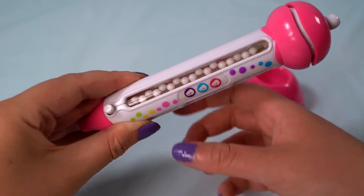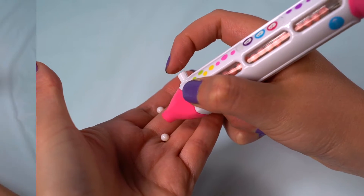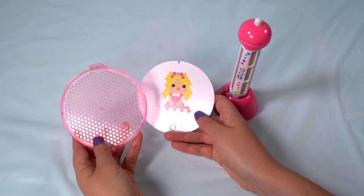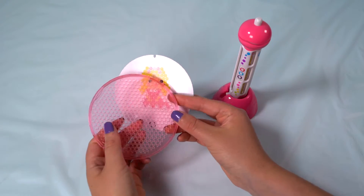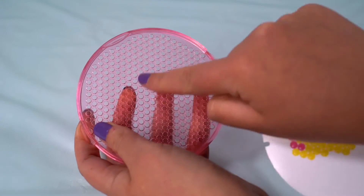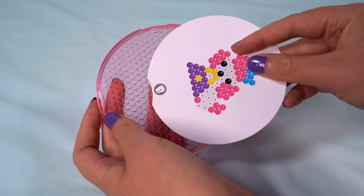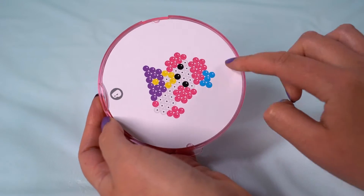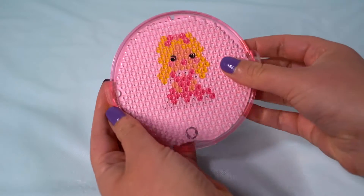The window above this button indicates what colour bead will be dispensed from the pen. Now it's time to get your princess design template ready. The template sits underneath the tray. You'll notice the tray has a rough and a smooth side — the rough side is where you will place your beads. Turn the tray over to the smooth side and make sure the design template you want is facing the tray. Line up the template with the indent and make sure to slot it in underneath the tabs to hold it in place.